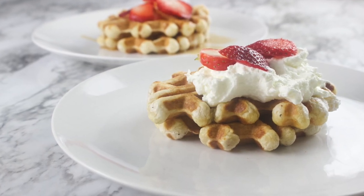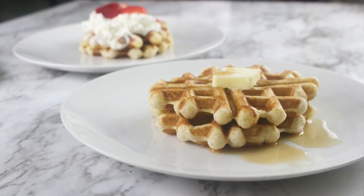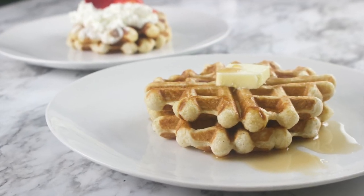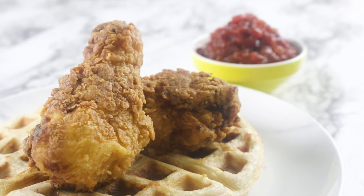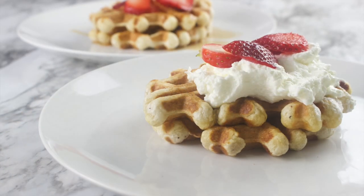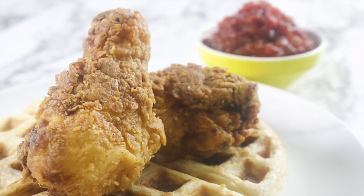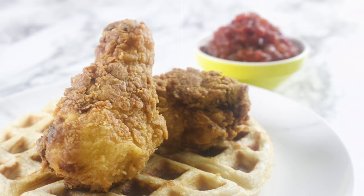Hi lovelies, welcome back to my kitchen. It's Dami. I trust you're having a wonderful day. Today I'm going to be showing you how I elevate the humble puff puff, a popular Nigerian street food, and elevate it to waffle status. In this video I'm going to be making two versions: the sweet one and the savory one. I'll also show you how to make my spicy tomato jam and some fried chicken. So let's get started.